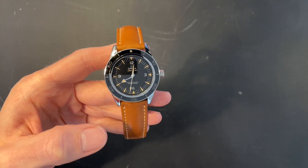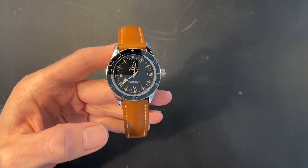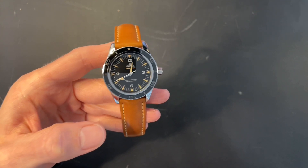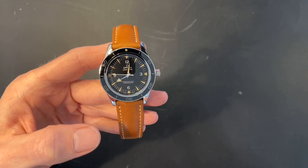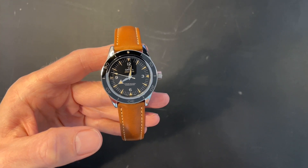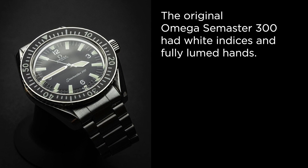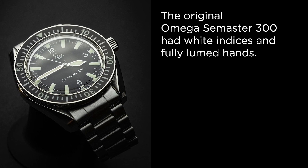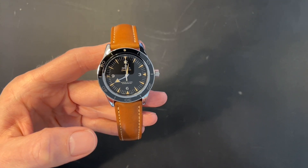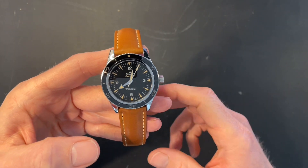I convinced myself it was just what it was and not some attempt at fake patina. But once I got it and wore it once or twice, I met with my honest self — and yeah, this is fake patina and I don't like it. I'm not going to buy another watch with fake patina. Had the indices been white numerals, this would have been a much nicer watch in my opinion. There's just something fake about it.